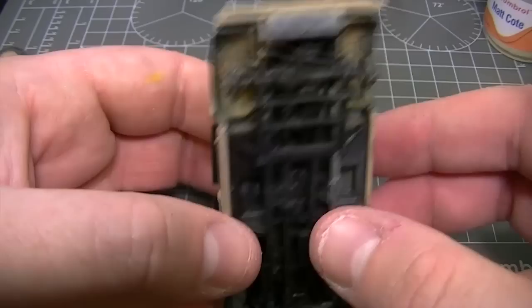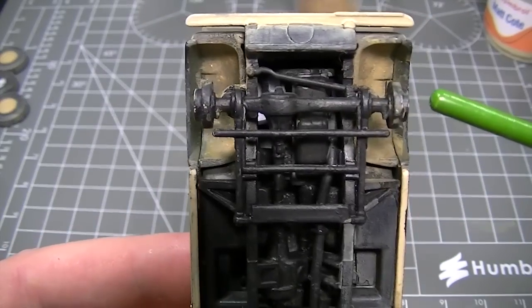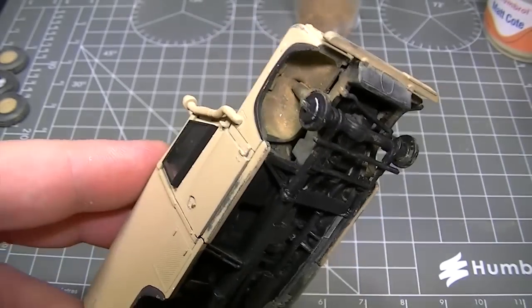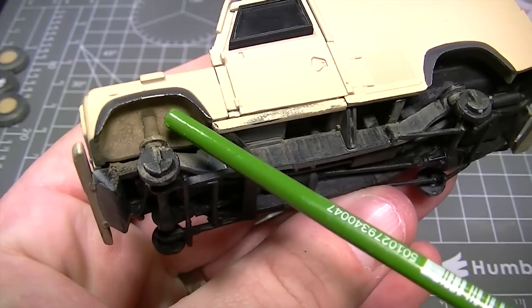When that mixture dries, you'll notice that Humbrol Matte Coat has dried to a completely flat, clear finish, and the weathering powders under the wheel arches are fixed down perfectly. This is particularly handy for those of you who use your models for wargaming, as these effects are now anchored into place and won't be rubbed away over time.